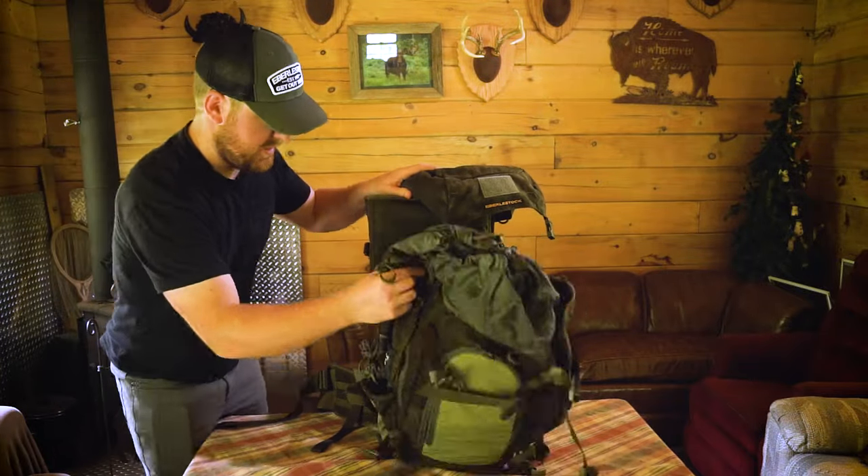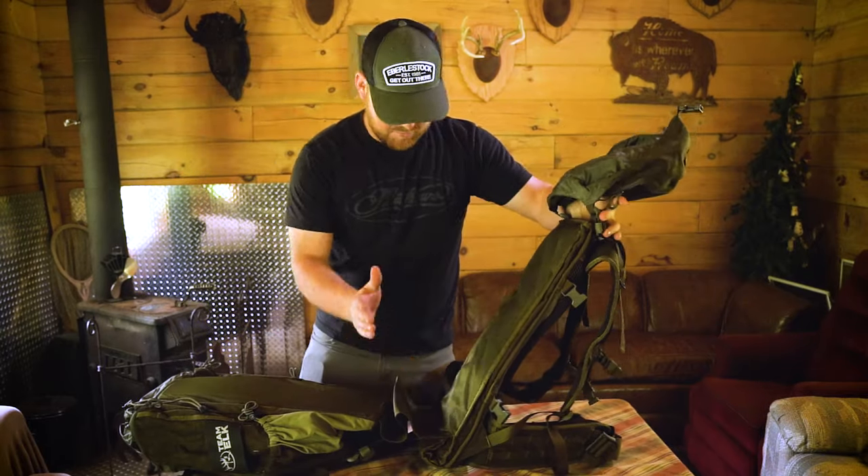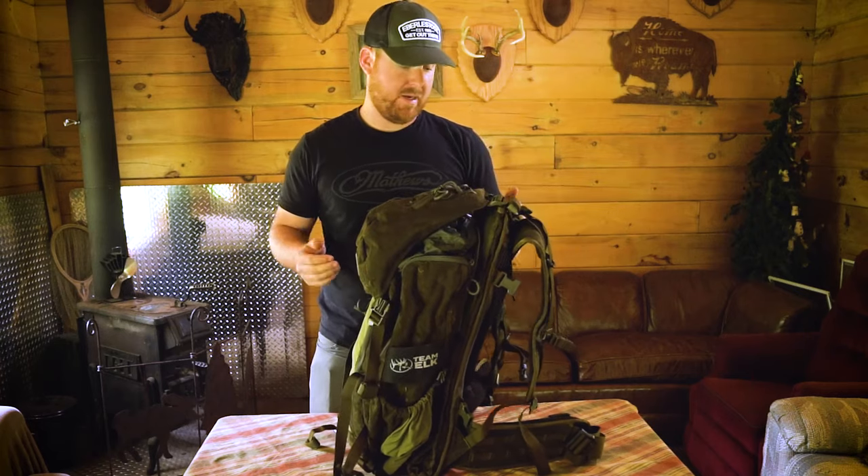Super easy, nice, easy, really, really quiet. You've got a nice load shelf here. You can put your stand right into it and then bring everything right up and button it in together.